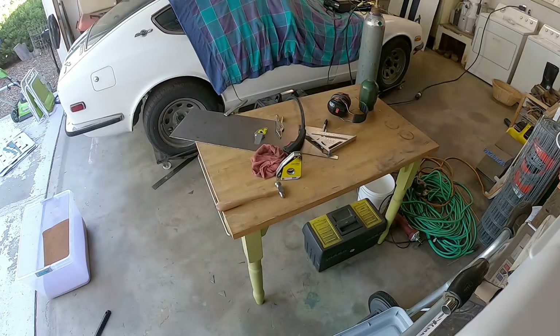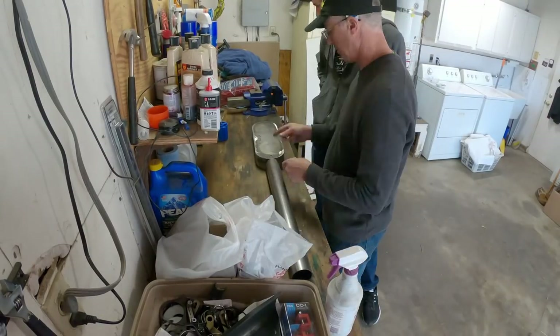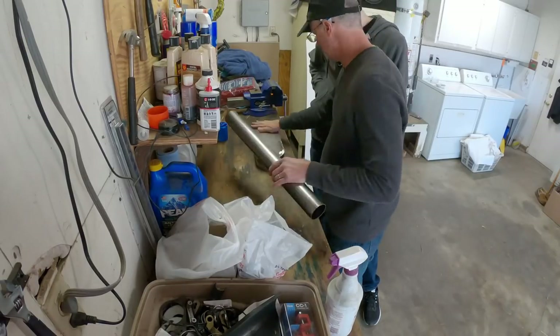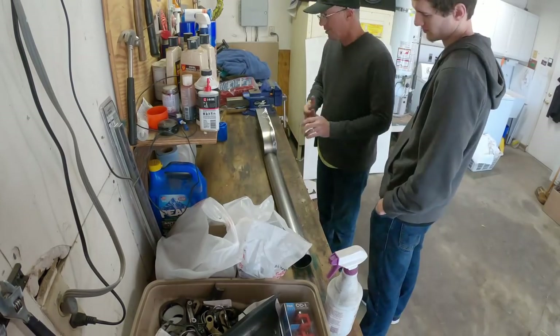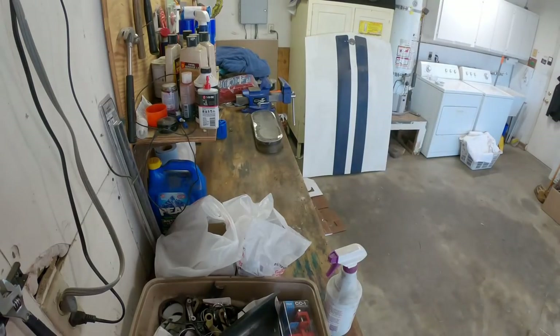We need to bring in all the air from the air filter. Here we are trying to decide where to put the actual tube for the air intake — along the back, on the bottom, in the middle, at an angle. When it came down to it, we thought we'd make it look as much like a stock one as possible, just a little bit bigger.